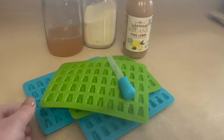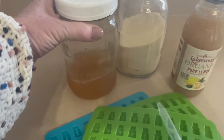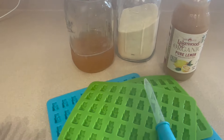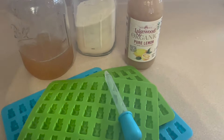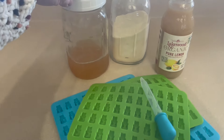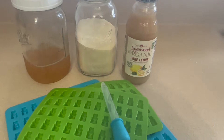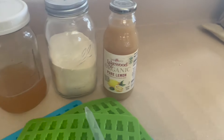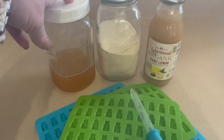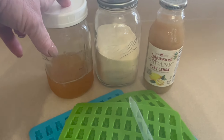The ingredients needed for our gummy bears or fruit snacks are some silicone molds in any shape or size, and one cup of good quality juice - I'm using my home canned peach juice, but you can use any good quality preferably unsweetened juice. You'll need gelatin; I use pastured beef gelatin from Azure Standard, though you can get gelatin in the grocery store. Then two teaspoons of lemon juice. For every one cup of juice you need three tablespoons of beef gelatin.